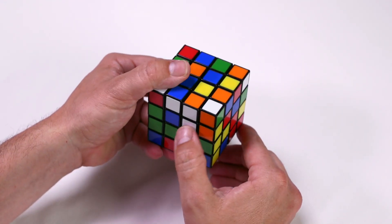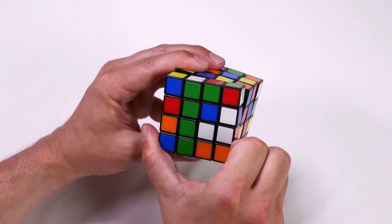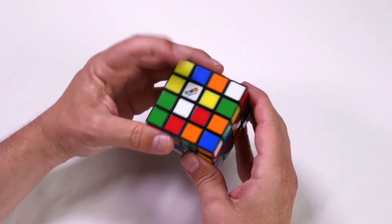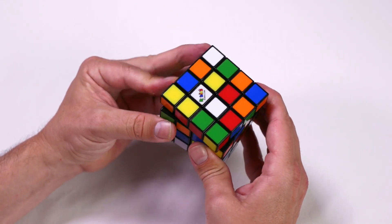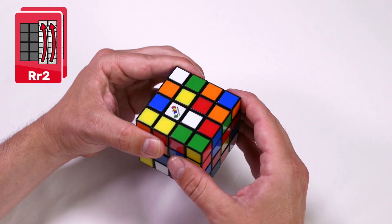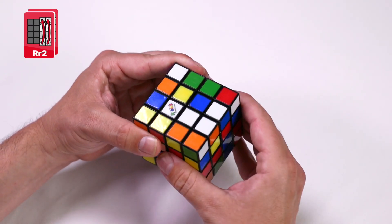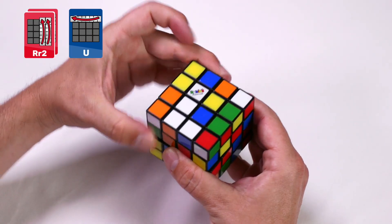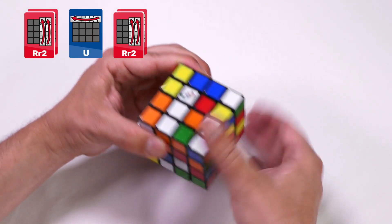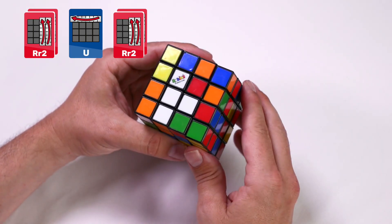Now let's look at the white center on the down face. Position it again in the bottom right of the centerpieces and create a non-white piece on the top left. Here's the algorithm: right and inside right clockwise twice, up clockwise, up clockwise, and then the right and the inside right clockwise twice. As you can see, we're now three pieces in position.